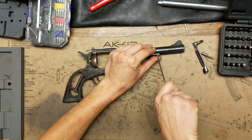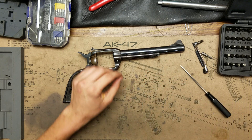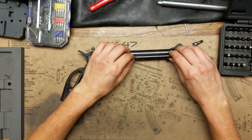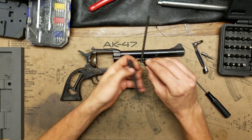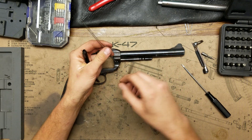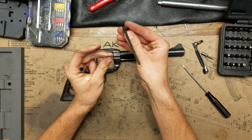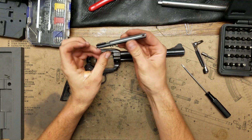Now we can take out the ejection rod tube housing. There's one oddly shaped screw and the housing will kind of wobble off. Push this forward and sideways and you have three pieces: the ejection rod itself — which does not come apart, it was pressed in from the factory, so technically it is replaceable but doesn't need to come apart — the spring, and the housing.